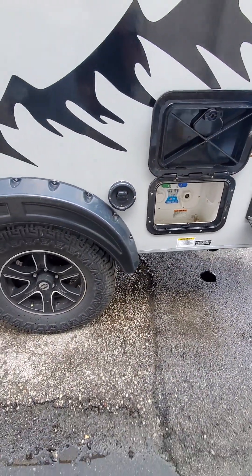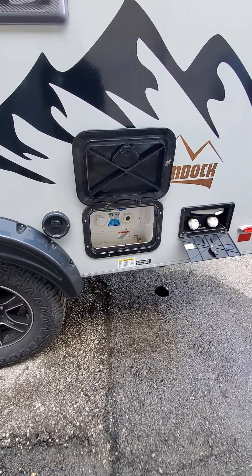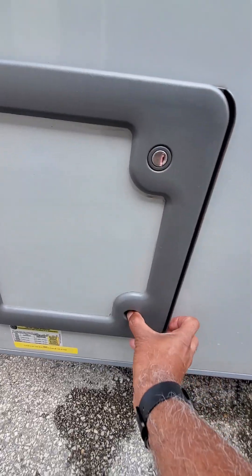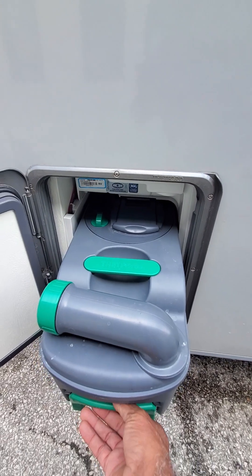That's the exhaust for your AID system. The AID system uses your furnace to heat the unit and also to heat your water heater. This is your electricity plug, and this unit does have the portable fit-for tank.